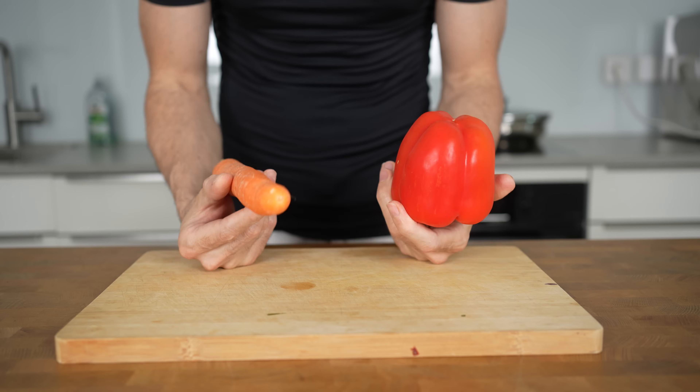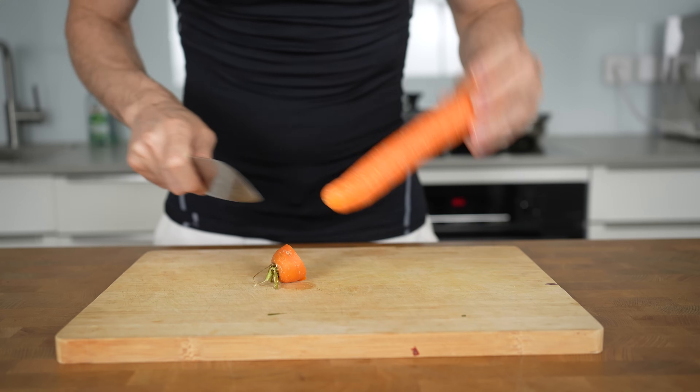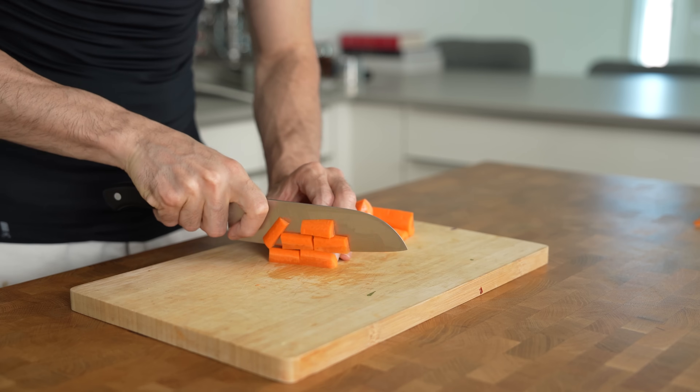Now let's prepare the vegetables. My personal favorites for this meal are bell peppers and carrots, but feel free to add other vegetables as long as you like to eat them raw. Peel and chop up 100 grams of carrots.